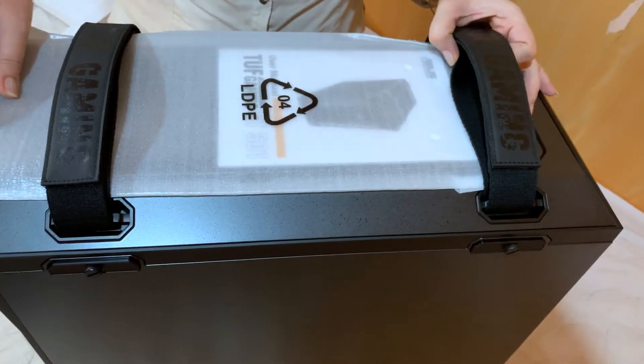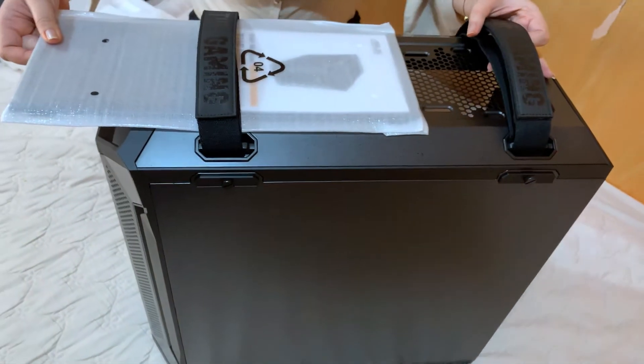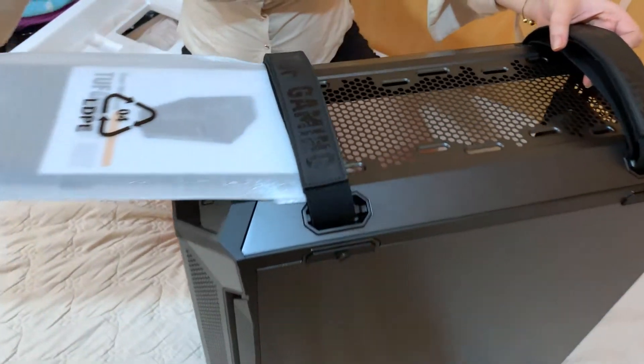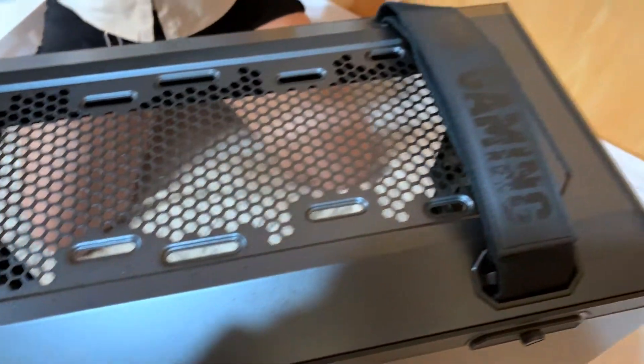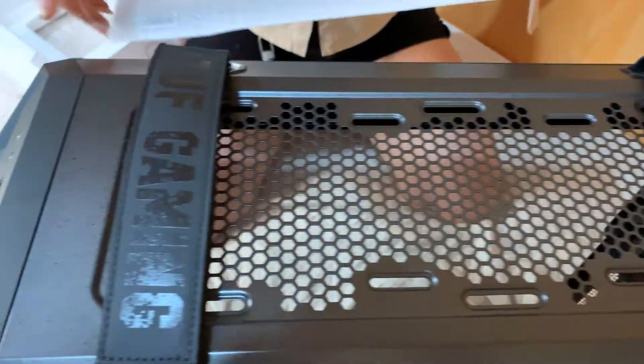And here's what makes this case really unique guys — itong dalawang cotton handles niya. And it's really functional kasi pwede itong tanggalin. It comes with TUF branding din, at pwede itong makahandle up to 30 kilos.